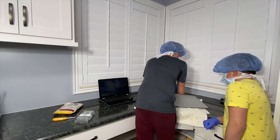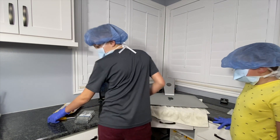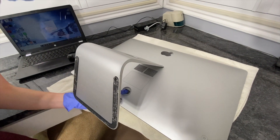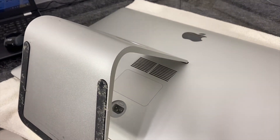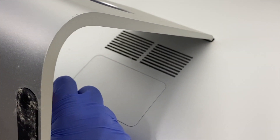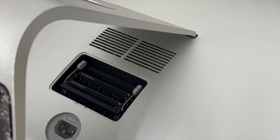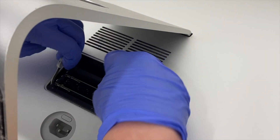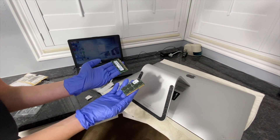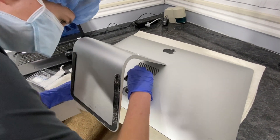So you unplug all the cables and back here there's a little button. In the power cable area there's a little button and you press it down and this cap pops up, and then you push these out.